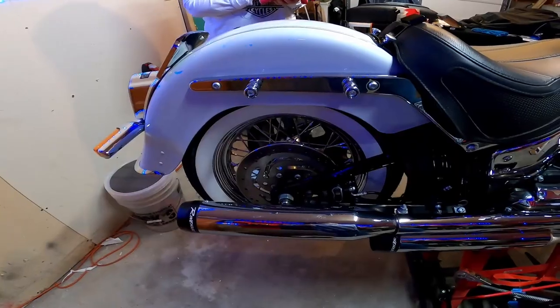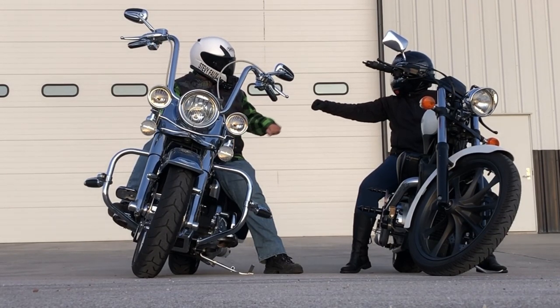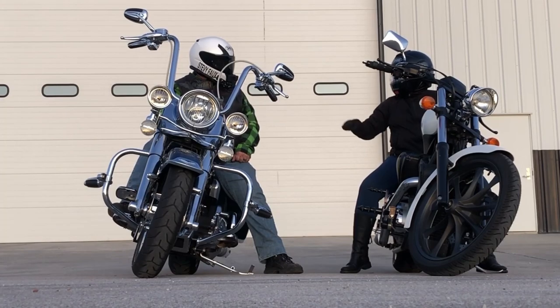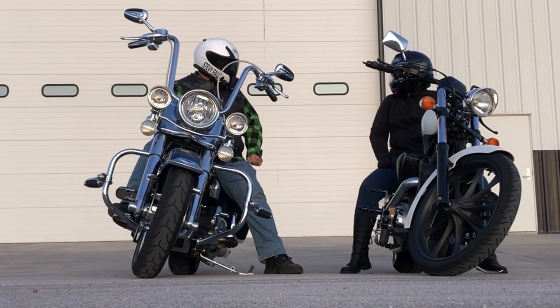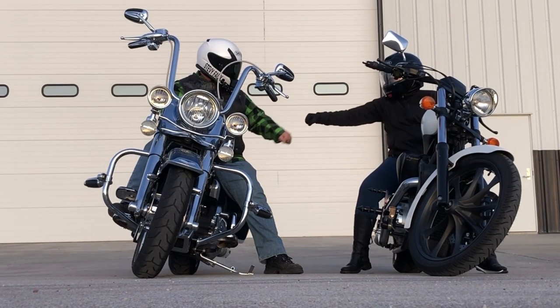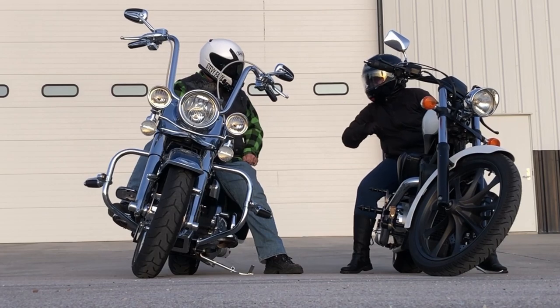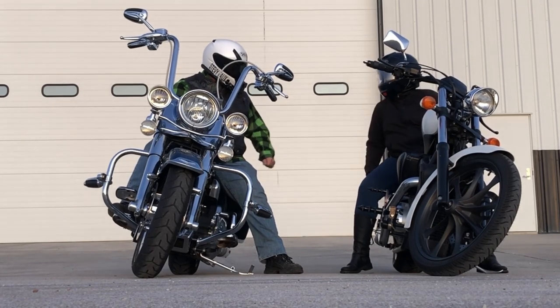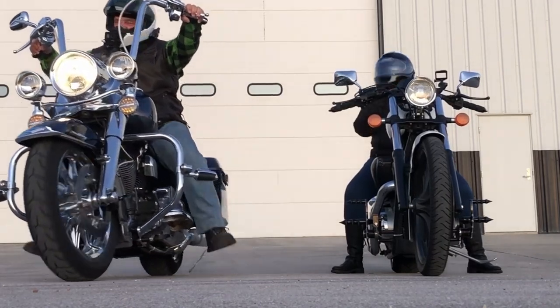Everybody else, make sure if you are a moto vlogger, send us your stickers — we've got a sticker board going and we are going to light this up somehow, some way. But I think that's it. Everybody stay cool, we will see you in the next one — we love it!